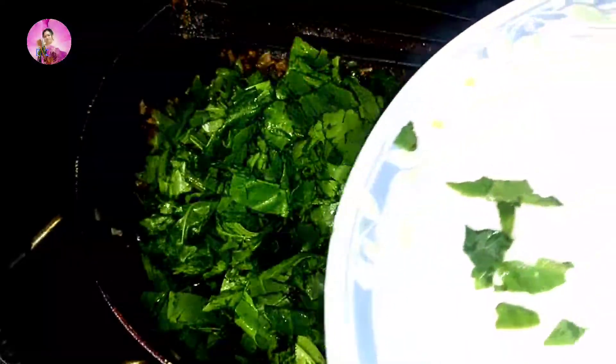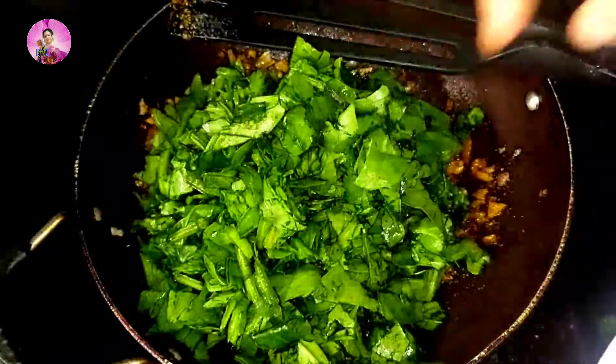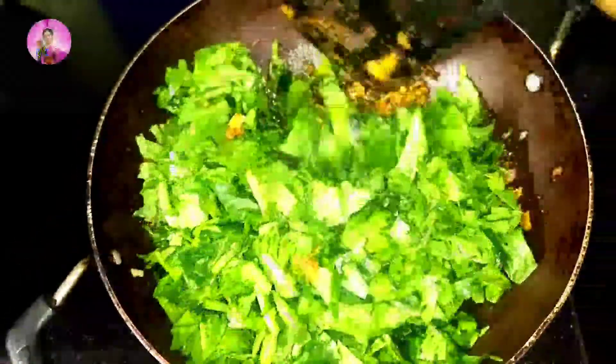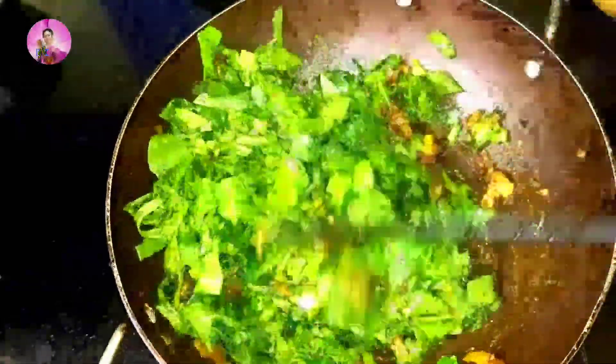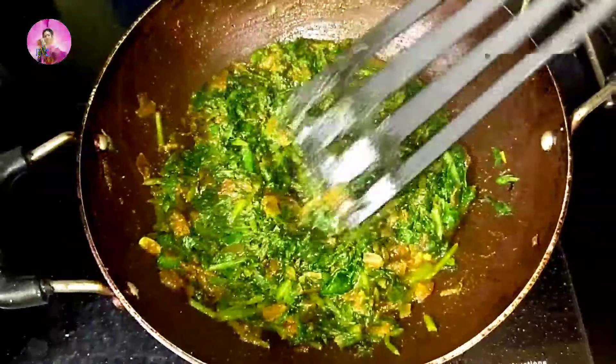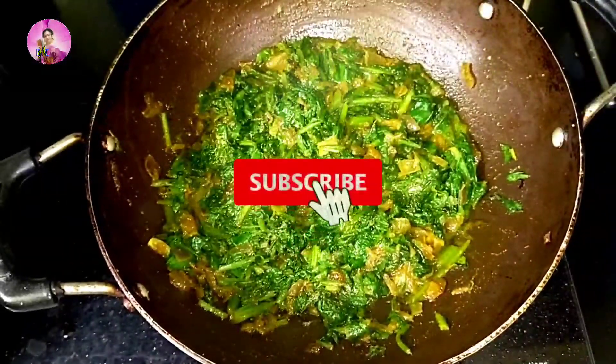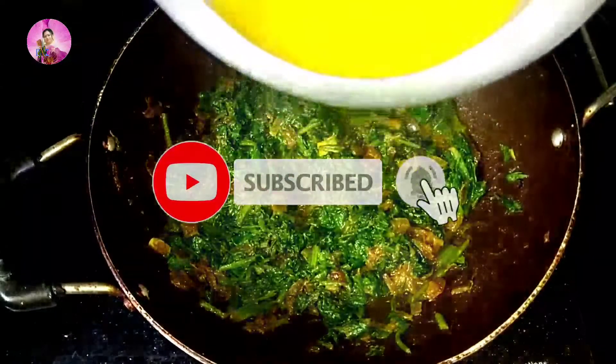After stir frying the spices for a few minutes, I am going to add the palak and mix it well together till the palak is softened. That's a wonderful dal palak lasuni, and it tastes wonderful. You can try this out instead of your regular dal.